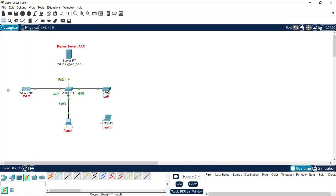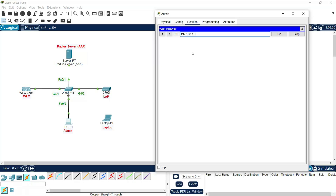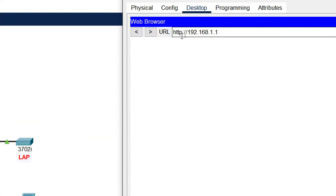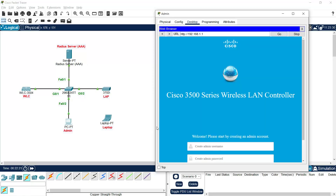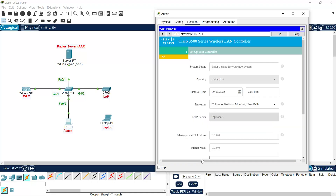Next we are going to set up our WLC. Go to the admin PC and access the Wireless LAN Controller through the web browser using its IP address 192.168.1.1. We need to wait some time to get the setup page. We are using HTTP for now — we will switch to HTTPS after basic configuration. After 20 to 30 seconds we get the Cisco 3500 Series Wireless LAN Controller window, and we create a username and password: admin / admin123. The system name will be set to WLC.